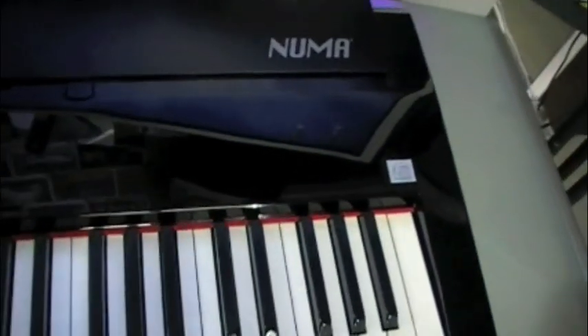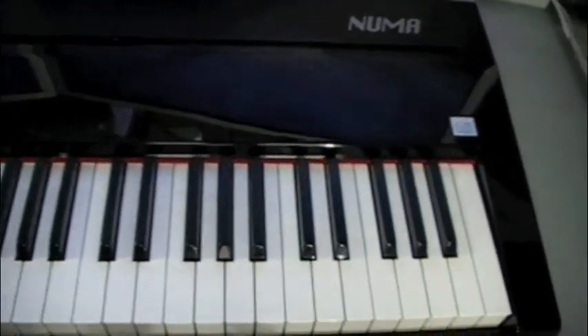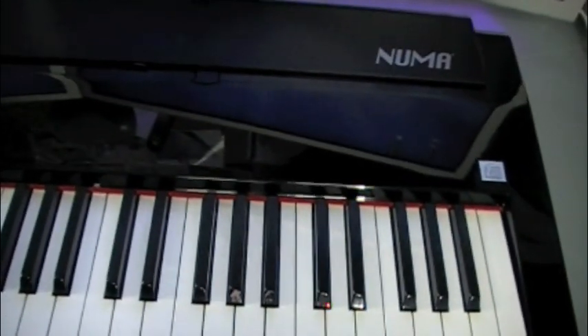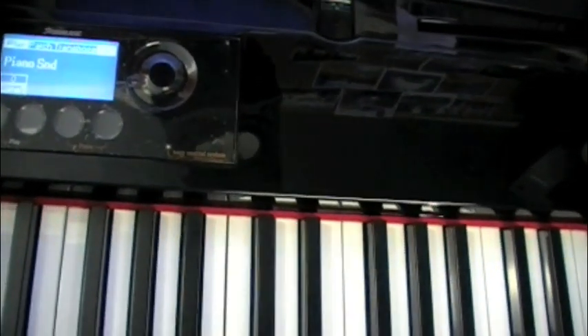And then the aluminum top. To get the aluminum top open it takes two hands, but you just slide that back. Locks there, locks there. And now you have a stand to put your music holder into right in there. So you have all your controls right there, and everything seems to be touch controlled.